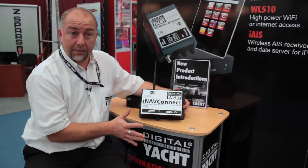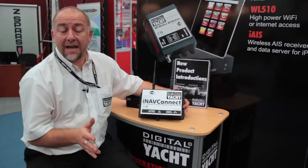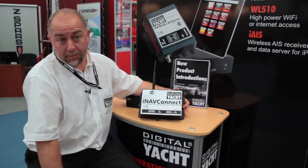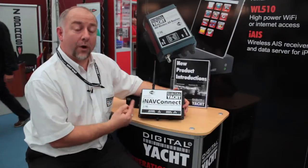So as soon as you come into the marina, wherever they put you, whether you're put on the furthest pontoon away, what the WL510 does is it allows you to connect long-range to the marina hotspot. And what the iNavConnect will then do is share that long-range Wi-Fi connection with everyone on the boat.